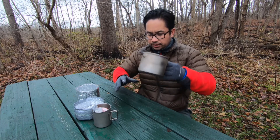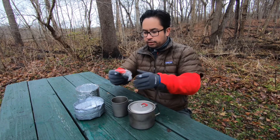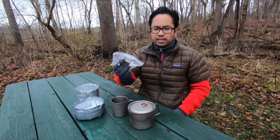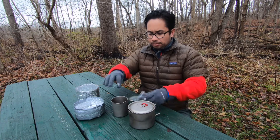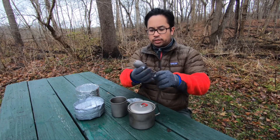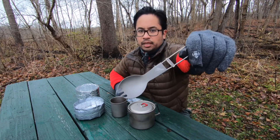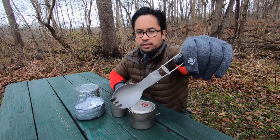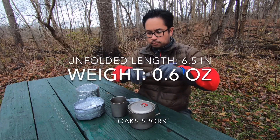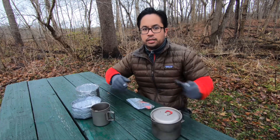It does fit obviously the cup, and in the cup I usually keep a lighter and my Snow Peak Litemax stove. I also have a Toaks folding spork. I'm not sure how heavy it is — maybe I'll post it somewhere on the screen — but let me go ahead and get this all set up.